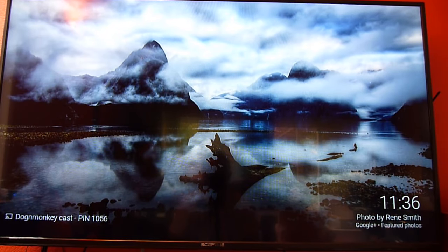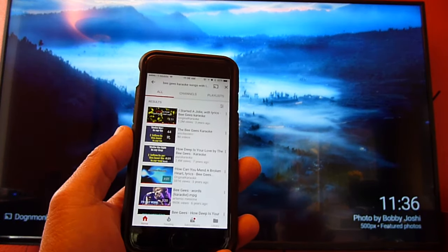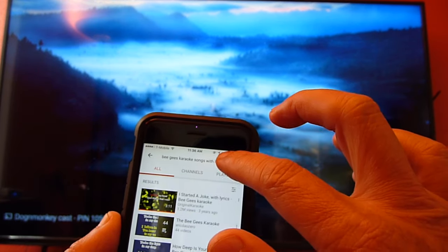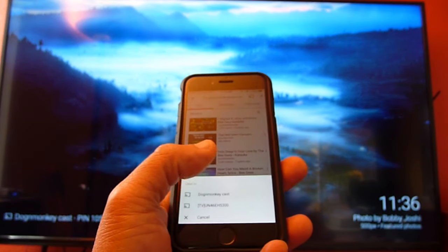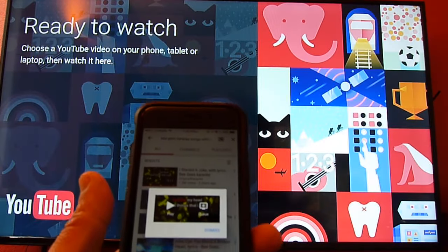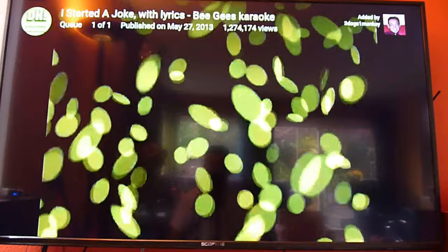I have a video on how to set this up. Now we have Chromecast on the TV, and using the iPhone or whatever device you have, when you go to YouTube you will see this little icon. You click that and it will say 'Dog and Monkey Cast,' which is mine. So let's do that — YouTube comes up. Let's choose BGs and play the song.